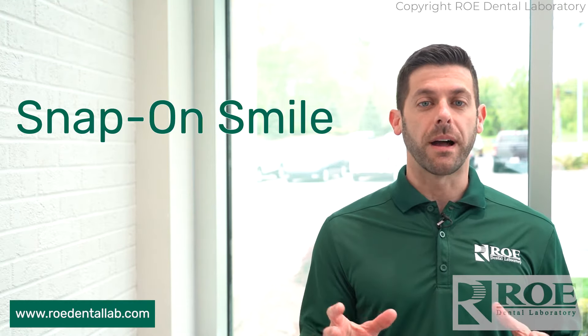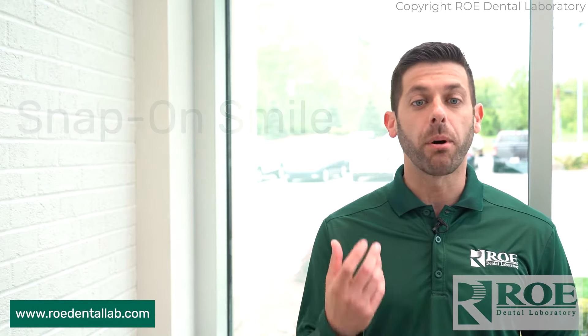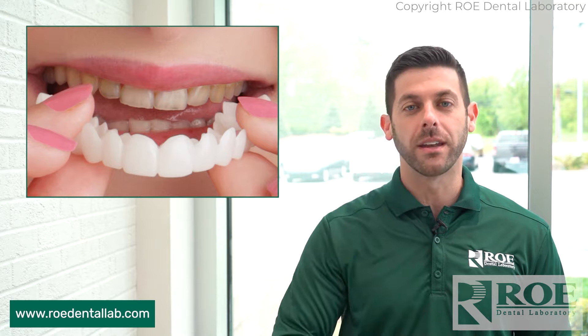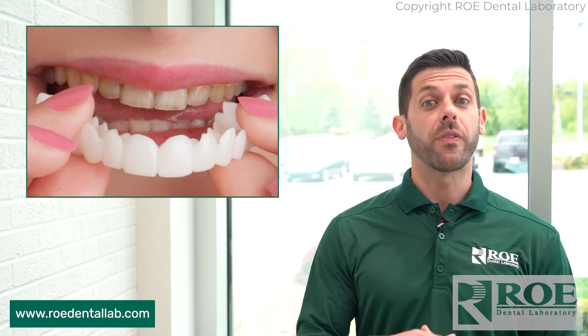So what is a Snap-on Smile? It's a provisional or temporary teeth that gets snapped in just like a partial — it's really a temporary smile fix. Some people refer to them as party teeth, so as they go out in public they can put their teeth in and look like they have that perfect Hollywood smile without the expense, of course.